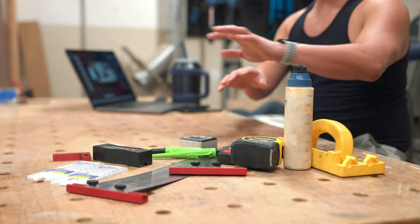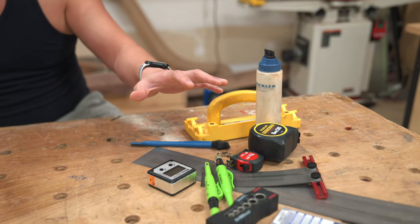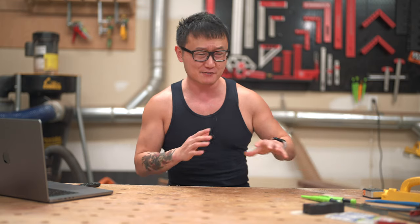Hey everyone, welcome to my first video talking about tools. As a disclaimer, I want you guys to know that this video is not sponsored by anyone. I bought all of these tools with my own money, and most of them were bought when I first started woodworking — things I still use all the time, if not every single project. Whether you're a maker, a woodworker, or a weekend warrior, there's definitely something here for you, especially since we're just talking about things under 30 bucks.